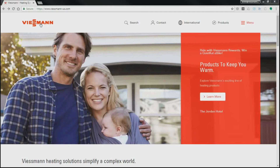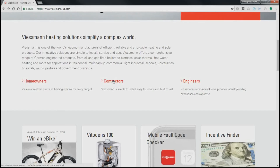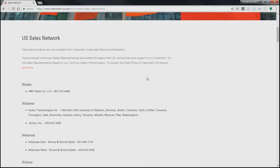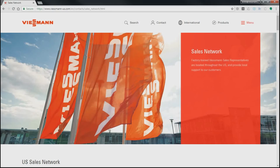For any additional questions regarding installation, you can go to our website, scroll down to contractors, and if you click on the sales network tab you'll get a list of trained Viessmann sales representatives who provide local support to our customers. Thanks for choosing Viessmann and have a nice day.